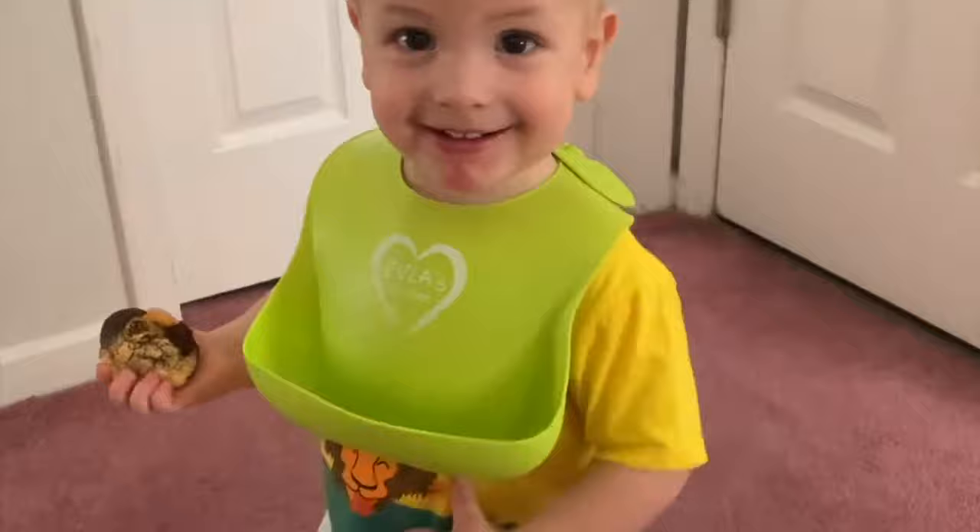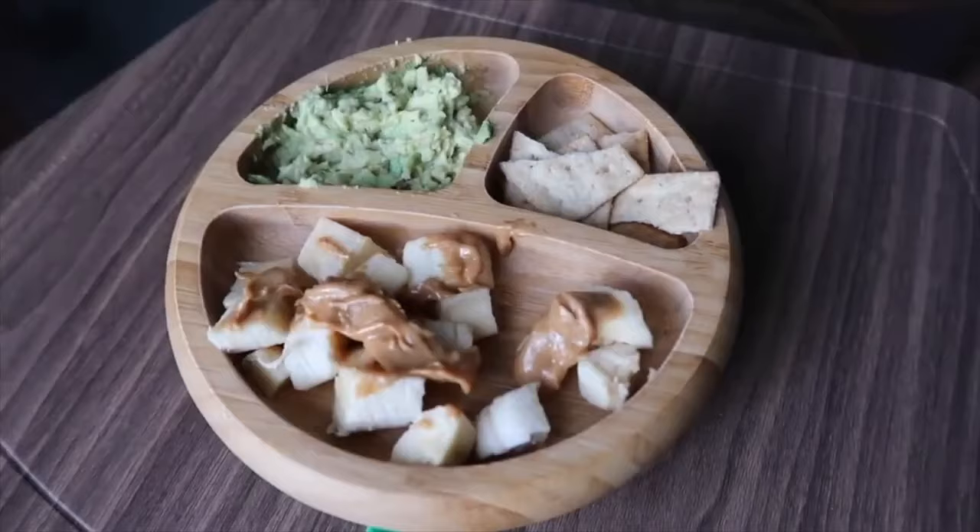With the silicone bibs, I have one in my diaper bag all the time because it's just an essential. My older one wore a bib until at least three years old at home and in the restaurant because it's very convenient and she didn't mind. And then of course you need plates and spoons. I would definitely recommend making sure that the plates have very good suction.